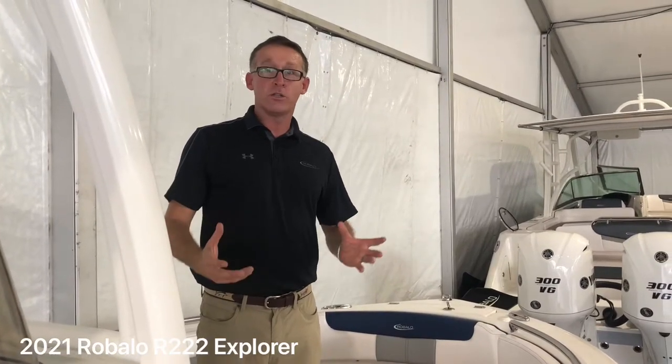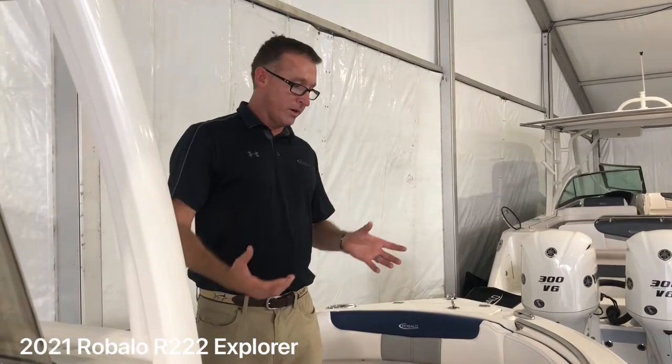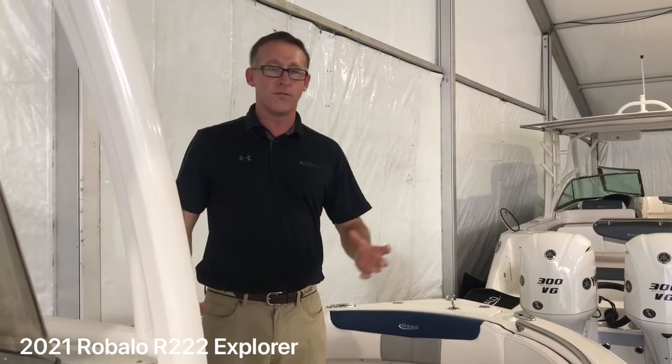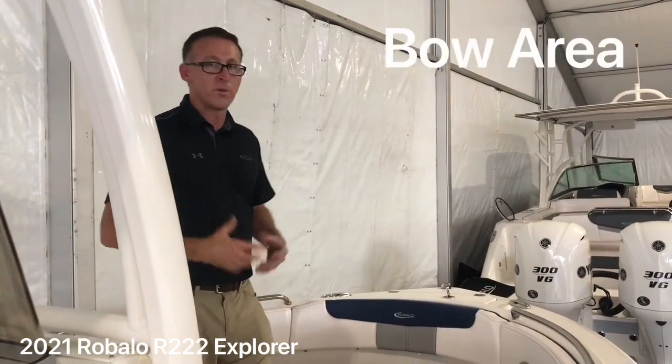Joe Pegg with Ravala Boats here. We're on a 2021 R222 Explorer. The Explorer series is our most comfortable center console series we offer. It has additional creature comforts, and I'm going to start off here in the front of the boat and show you what sets this boat apart from the competition.